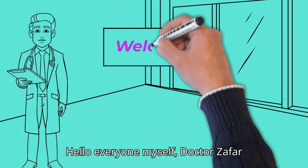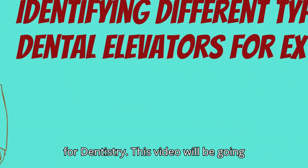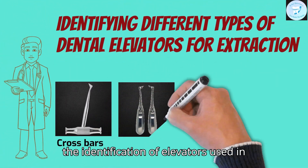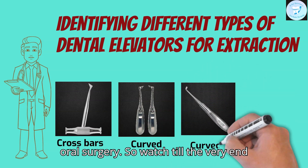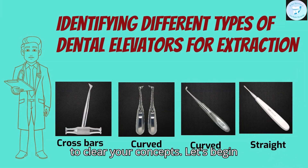Hello everyone, myself Dr. Zafar Akhtar and welcome to my channel T4Dentistry. This video will be very informative and helpful for the identification of elevators used in oral surgery. Watch till the very end to clear your concepts. Let's begin.